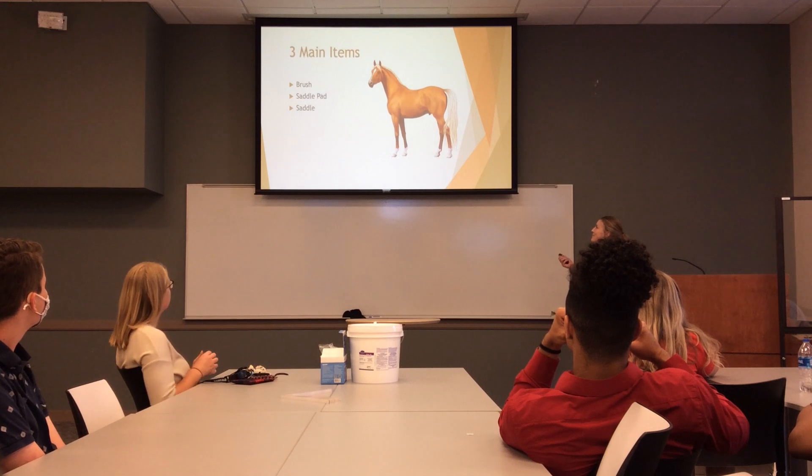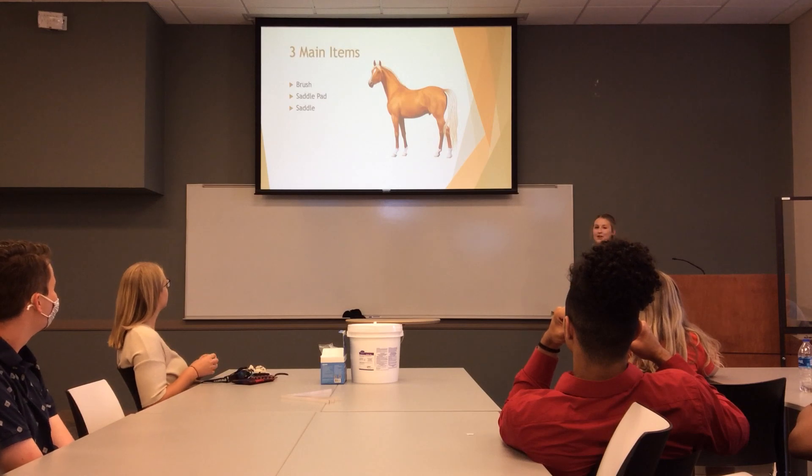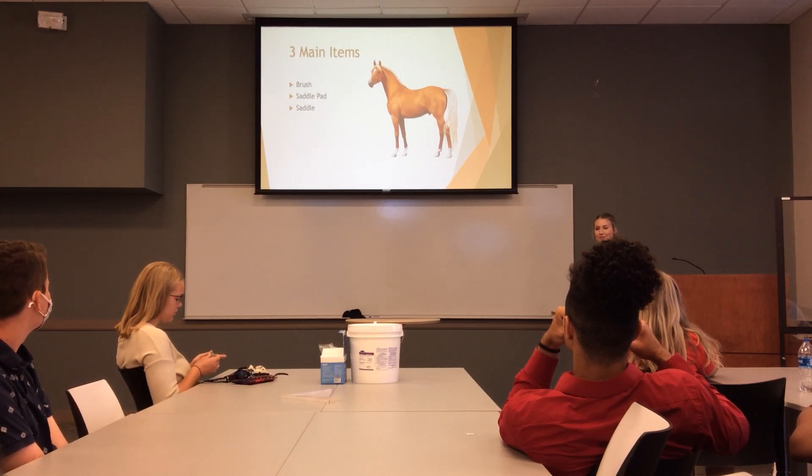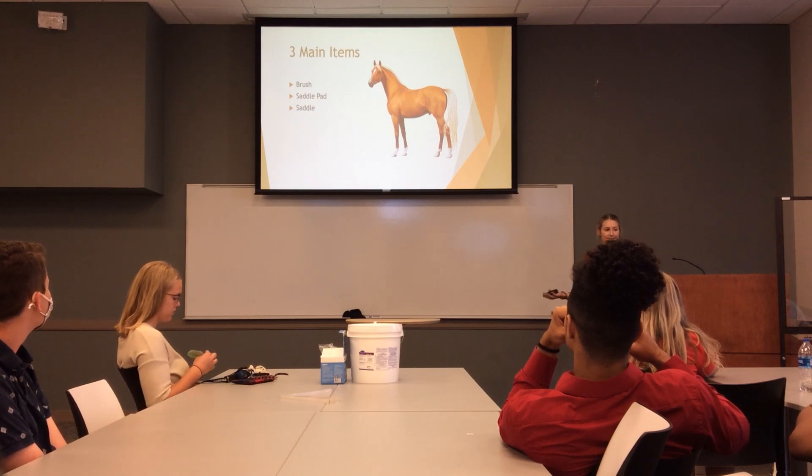This right here is going to be my demo, being that I didn't bring a horse today, so you'll just kind of keep along with that. But three main items that you need: you need a brush in order to clean your horse off, a saddle pad — and I'll kind of explain what that is — as well as a saddle.